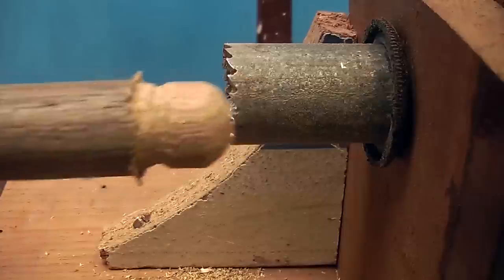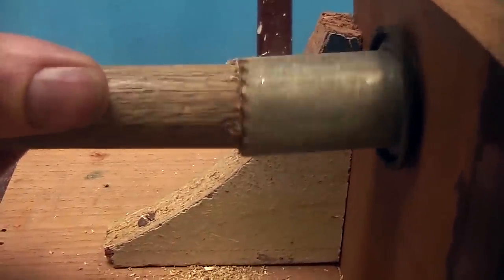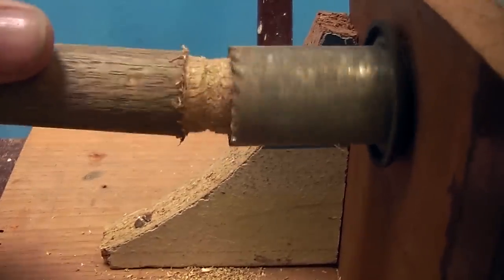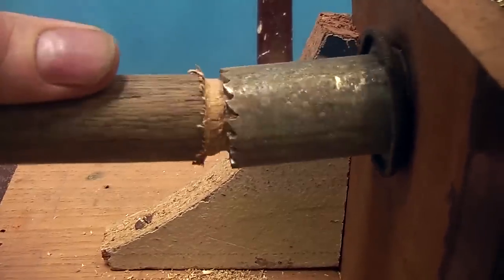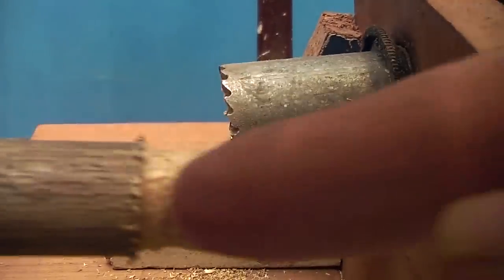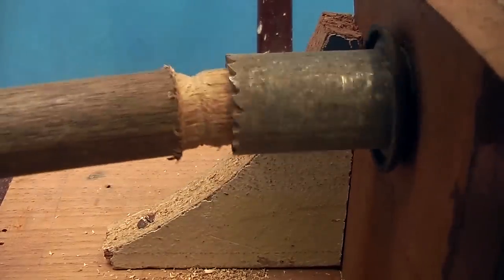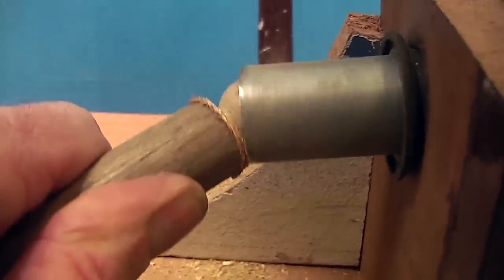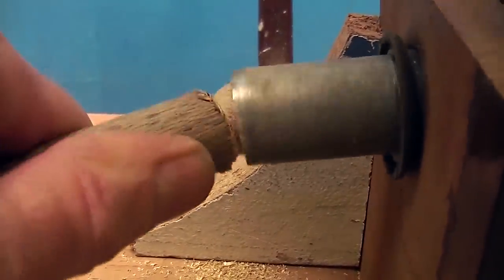So now we have got the ball going like this. Now you want to go down, grind back a bit, and then by putting it on a different angle you can chew out the neck a little bit until you get it where you want it. I am slowly going around, making that neck a little bit deeper.